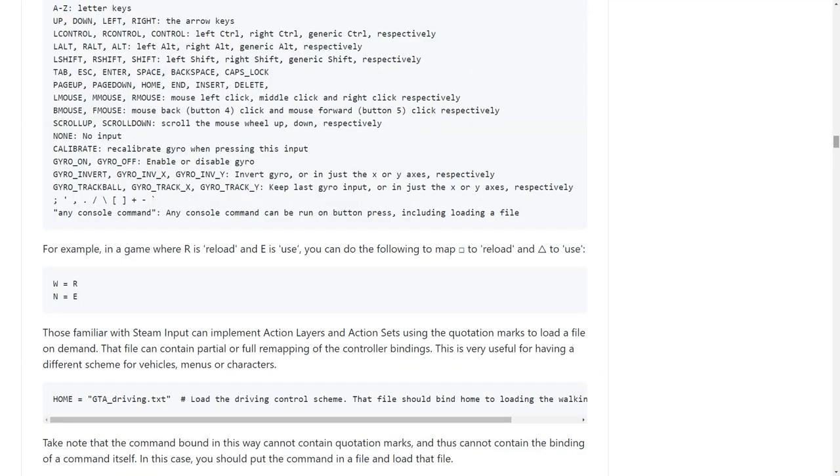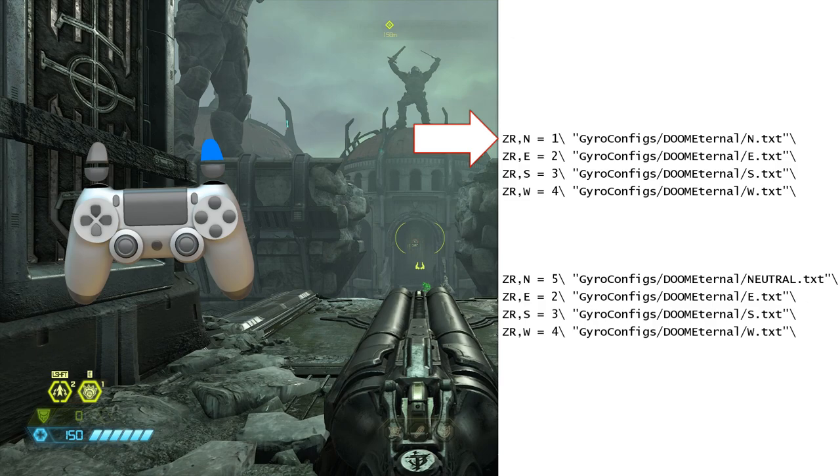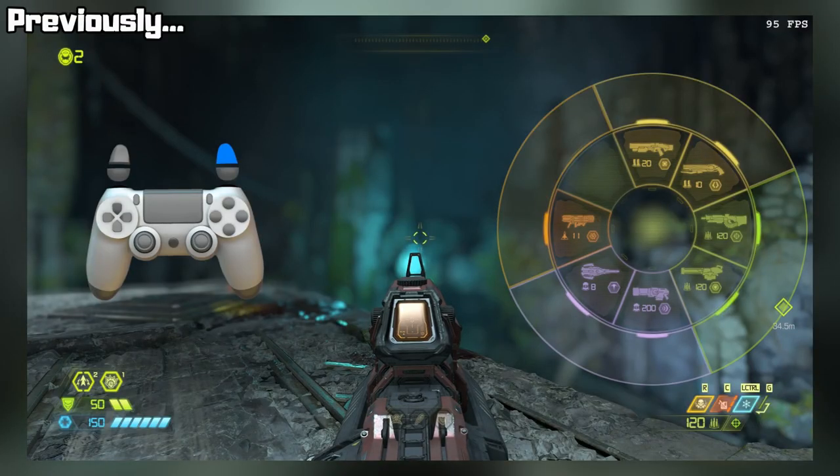You can now load new configs at the press of a button. For example, by loading a different config every time I press R2 plus triangle, I can toggle back and forth between the shotguns in Doom Eternal. If you saw my Doom Eternal video, you know I've wanted to do this for a while.